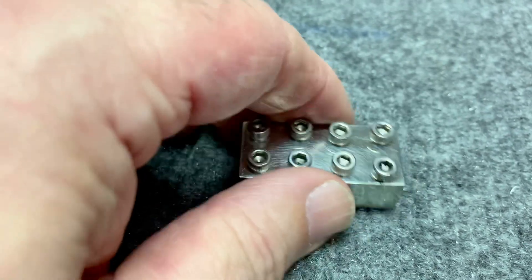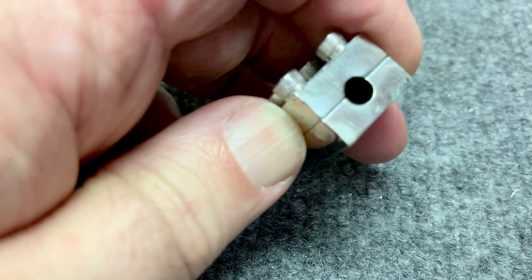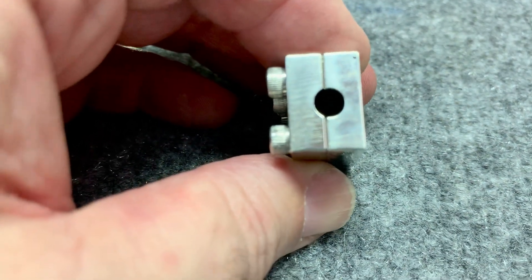I'm going to make this again because that end is too low and will make the rod go toward the tube of valves, and that one doesn't. So I still have to figure out how to make sure that goes through perfectly straight.